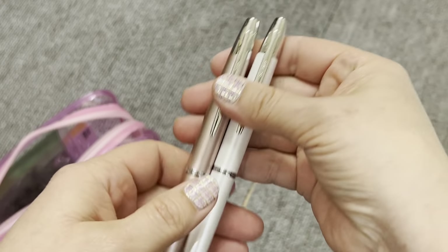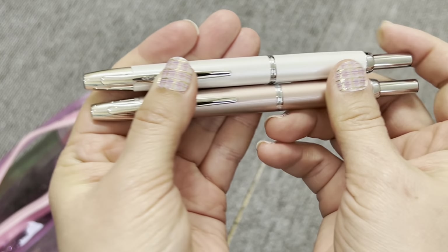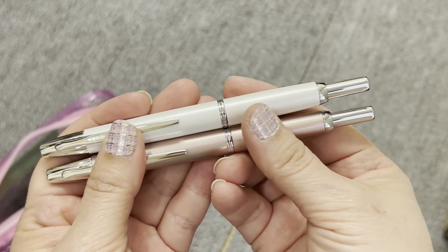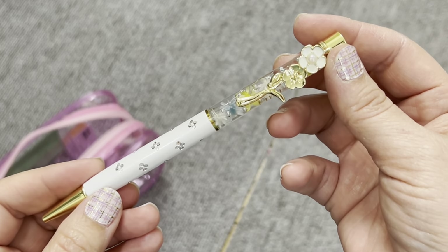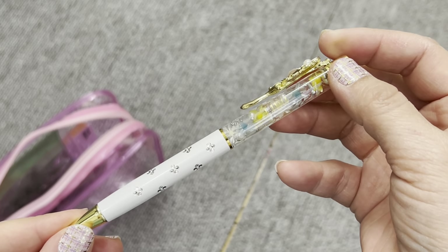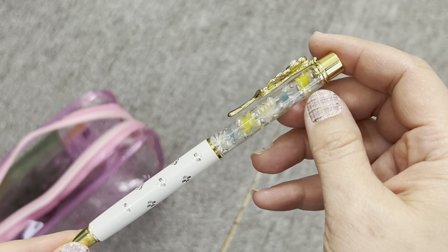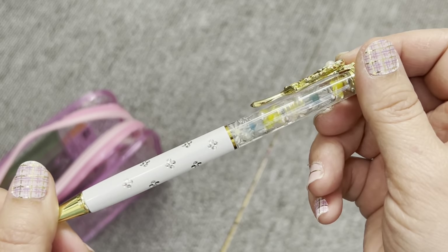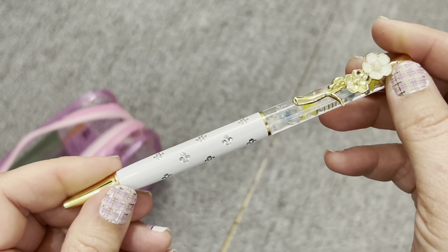My next more expensive pens are my Decimal Vanishing Tip fountain pens. These retail over $100 — maybe $120 or $130 — so I definitely want to carry them with me. This one is precious to me because it was given to me by a dear friend who created it with me in mind. She didn't know this, but the blue, white, and gold accents were the colors of my wedding. She even had my name put on it. It's a twist top with a thicker ballpoint tip that writes very smoothly.